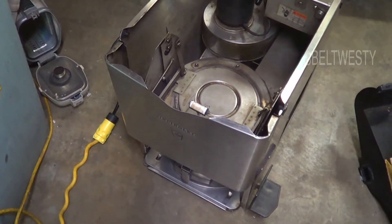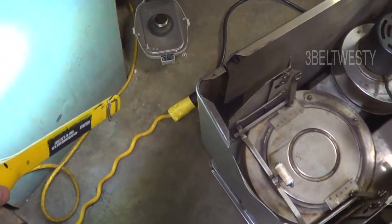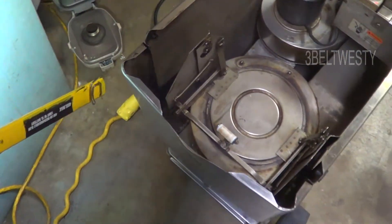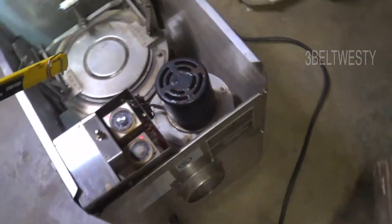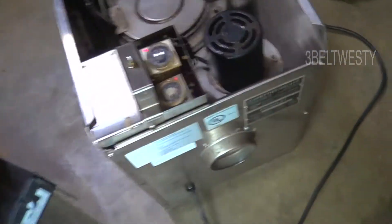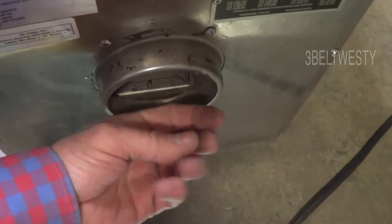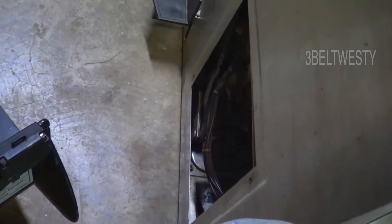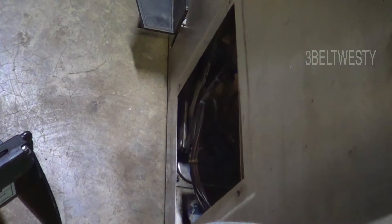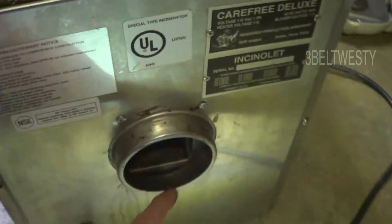We've got the cover off. We've got a special 12-gauge extension cord with a 20-amp connector on it. This temperature here is fairly - I'd say it's about 100. Got the side cover off. Went through and cleaned out a lot of debris on the blower wheel inside here.